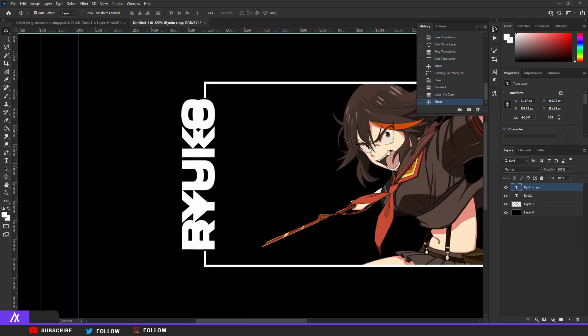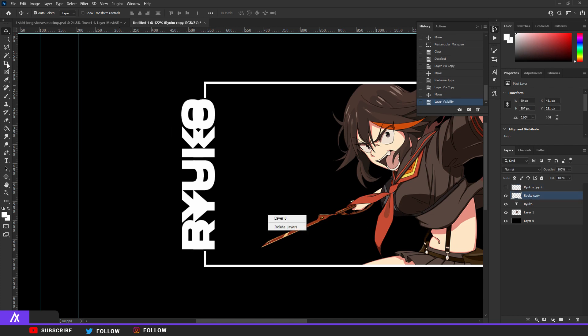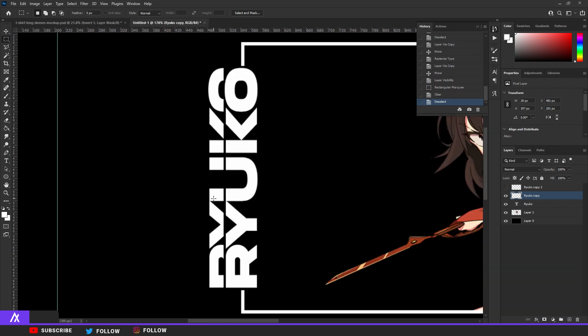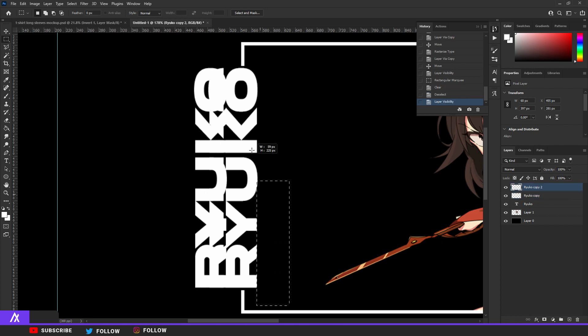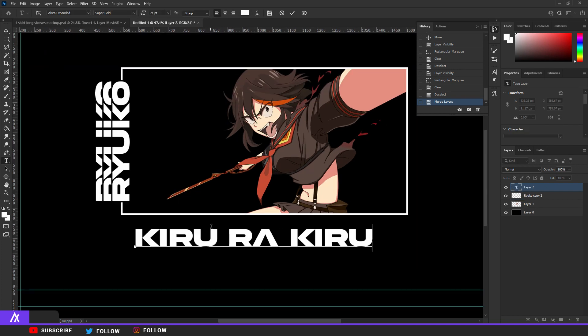Make that a normal layer by going to Rasterize Type. Duplicate it again and move that layer also a bit upwards — a bit less than the previous one. Make sure the other one is not visible, go back to the second one, grab your rectangle marquee tool, select your first text, and delete the text that was on top. Unhide the other one and select and delete the originals. I put the name in with the same font.